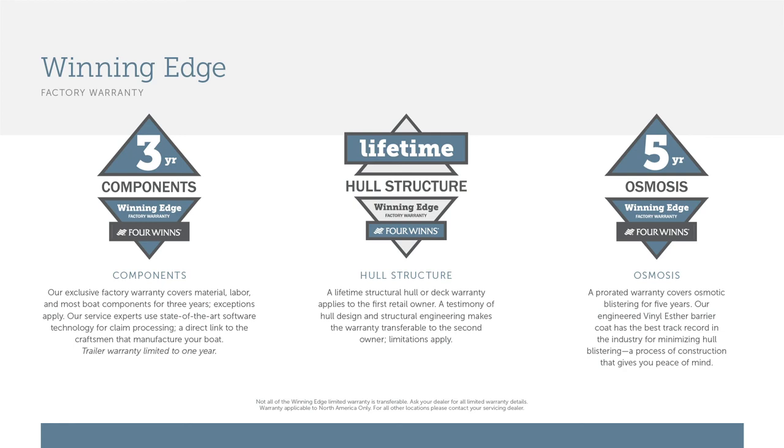The HD 240 is covered by the Winning Edge Owner Protection Plan, which includes a lifetime hull and deck structural warranty, five-year osmotic blistering coverage, and a three-year bow-to-stern complete warranty.